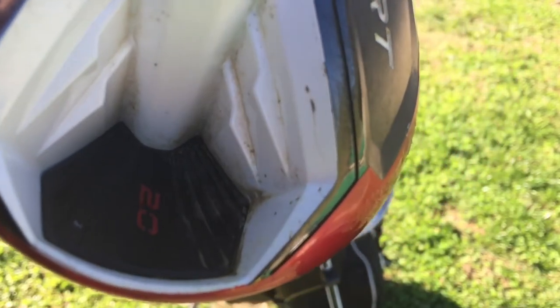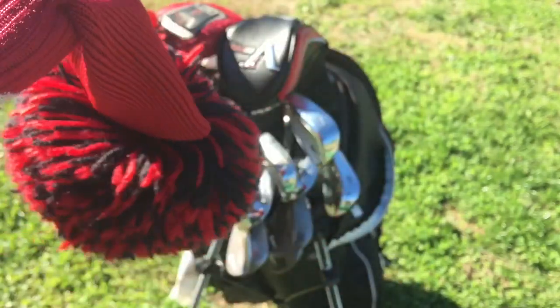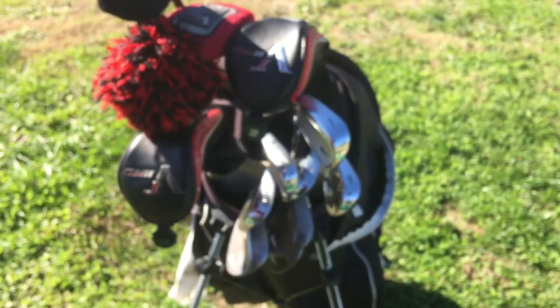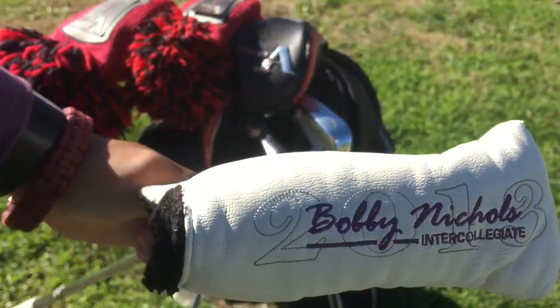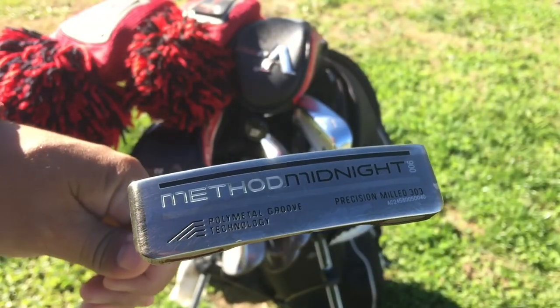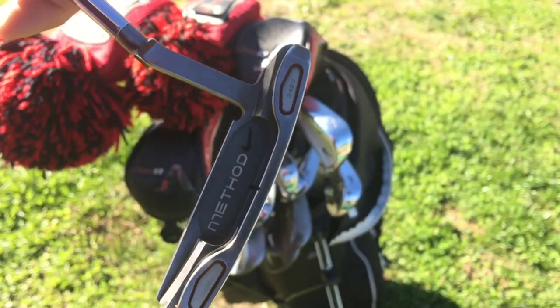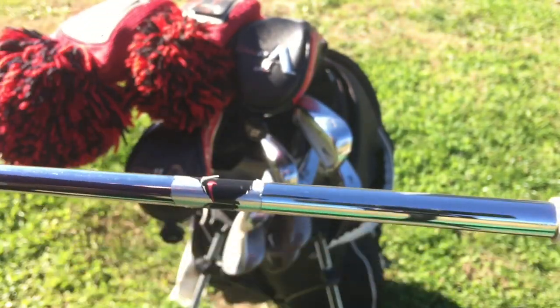The only thing I don't like about this driver is that it gets dirty pretty easily, but I bought all these clubs new at a pretty great price. My favorite club in the bag has a Bobby Nichols collegiate head cover — it's the Nike Method Midnight 006 putter. I absolutely love this thing.